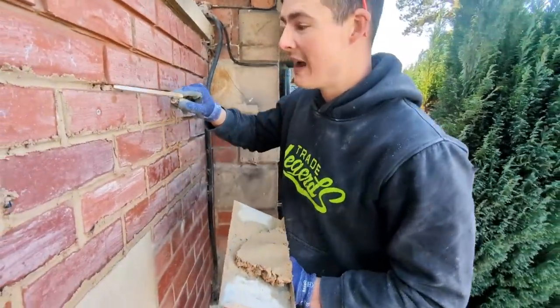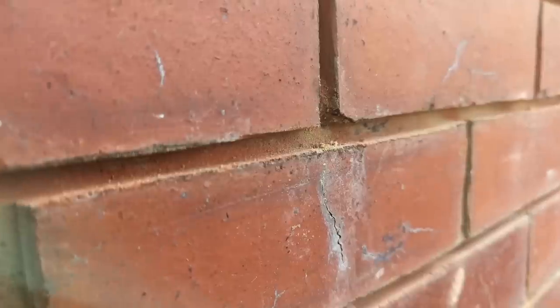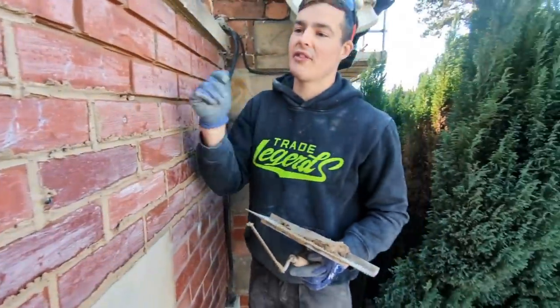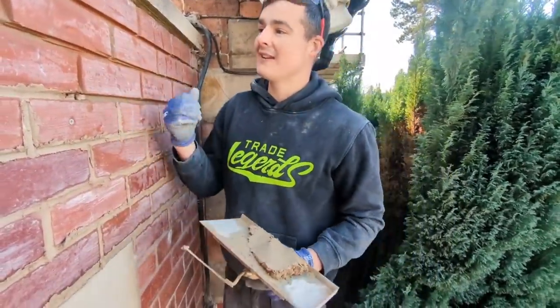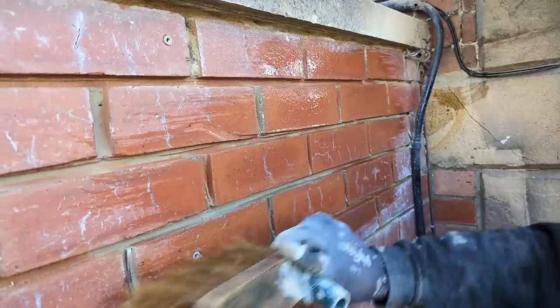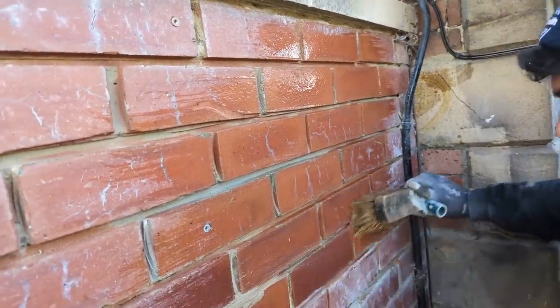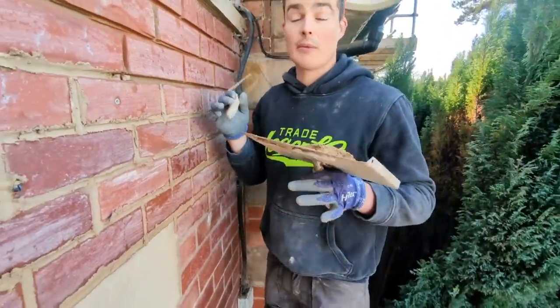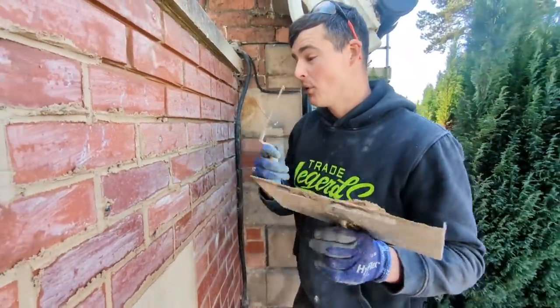Right, so we've ground out all of our joints to a pretty suitable depth and we just hosed everything down and gave it a light brush with some water. Adding moisture to the back of the mortar joints and the bricks just helps the new mortar bond to the brickwork.